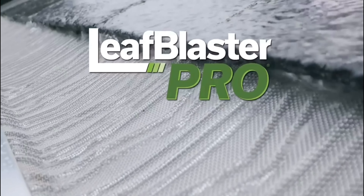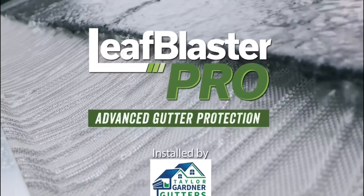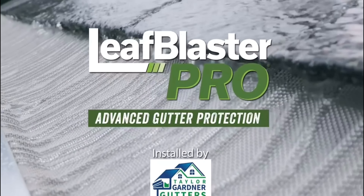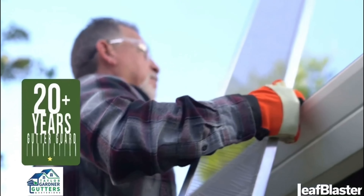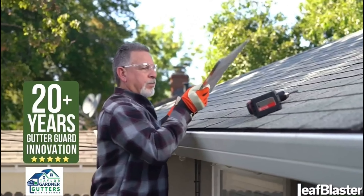This is Leaf Blaster Pro by Gutter Glove — advanced gutter protection technology for those who demand professional-grade quality for their home, combining the best of what we've learned from over 20 years of gutter guard innovation.